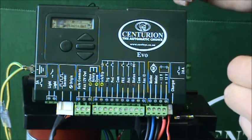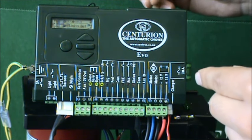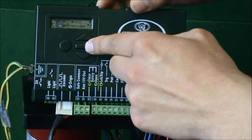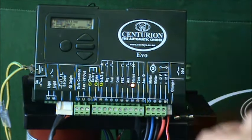If you want to configure the system or set up any of the many features present on the D5 Evo controller, you would need to access programming mode. To do this, you would simply press the center ellipse button for a period of two seconds and you're in. From here you can navigate through the main menu structure.